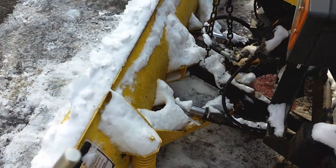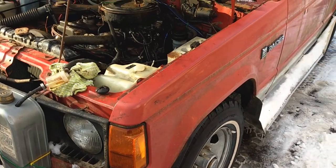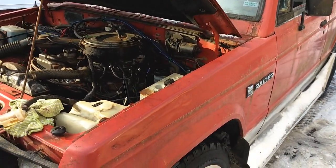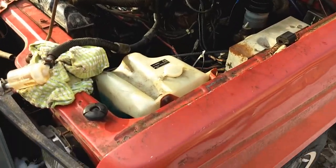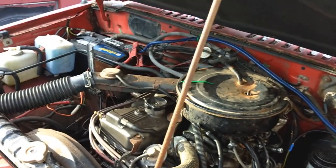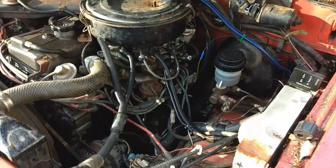The other problem is it sometimes just cuts out all of a sudden. I checked everything — all my connections — and everything looked good.